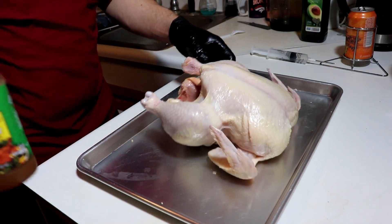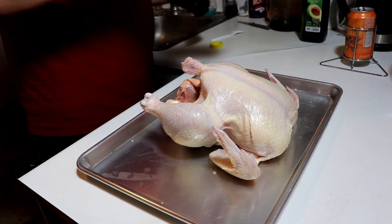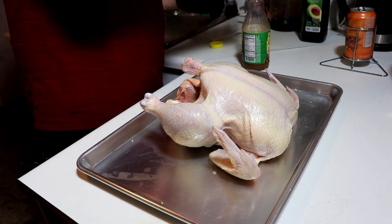We're gonna go with a little bit of the old Tony Chachere's butter injection. Got well over half a bottle left from a previous cook.